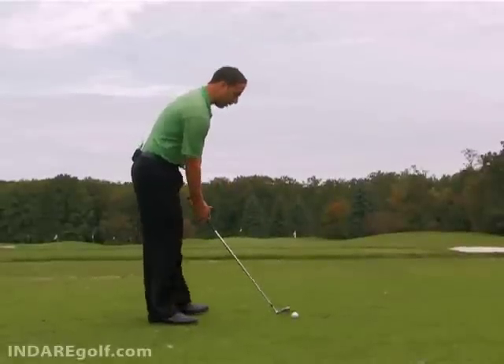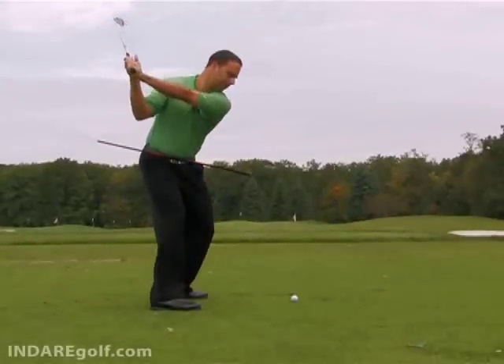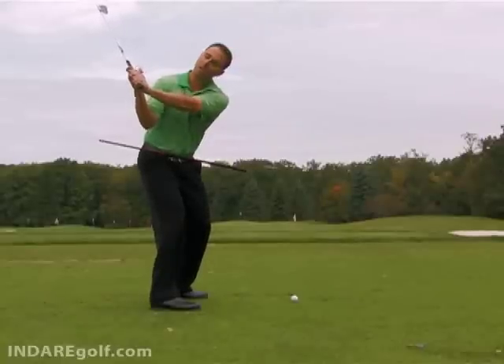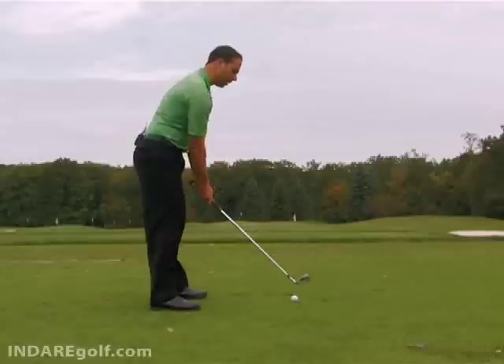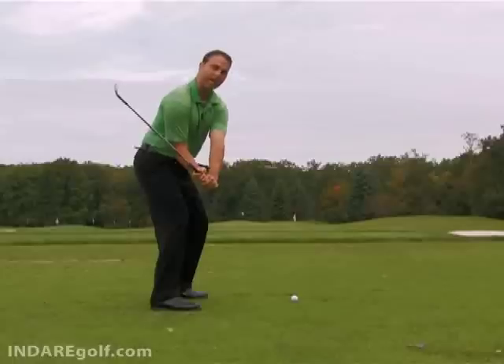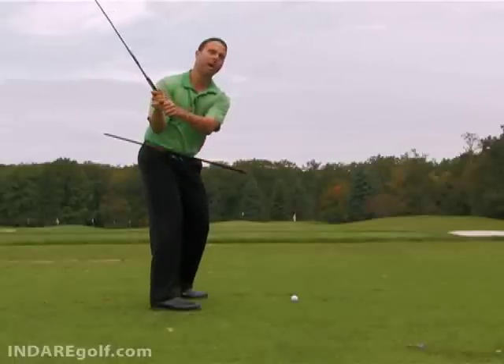From the top of the backswing, once we've gotten into our rotated pivoted position, it's important to understand that the downswing has a sequence. What happens first is the hands or the butt end of the club drop into position — meaning they drop down so that the arms are back in front of me, in front of this club shaft.